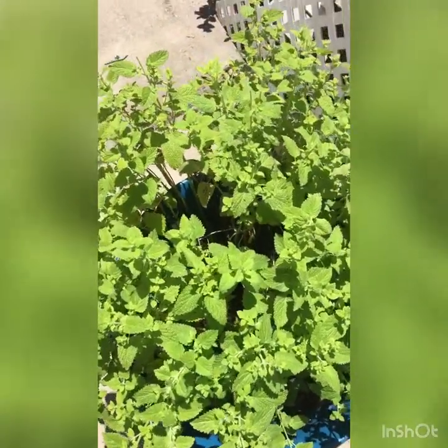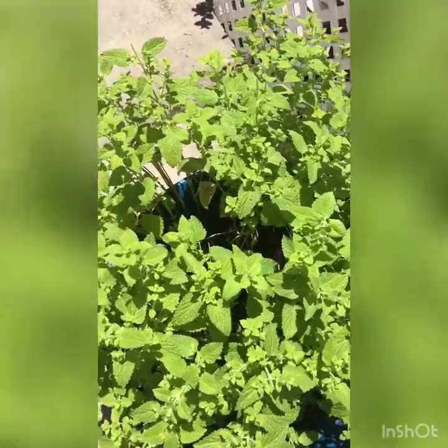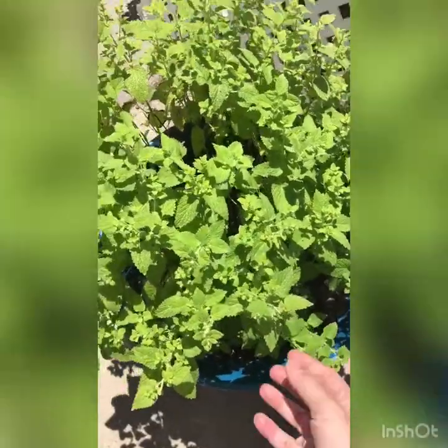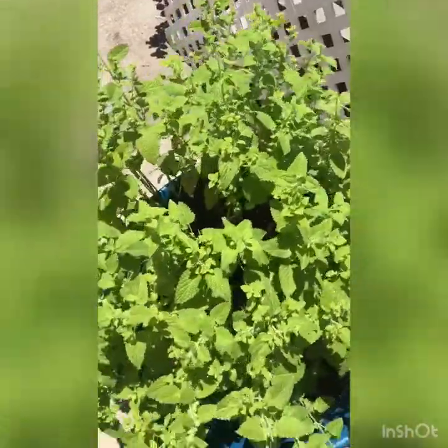Hi everyone, this is Maria from Drops of Gray Soaps. We're here in my garden and I just wanted to show my lemon balm. I trimmed some of it back today and did pick a few.